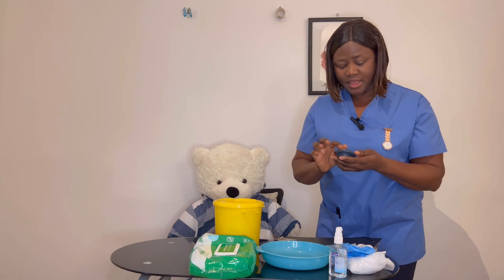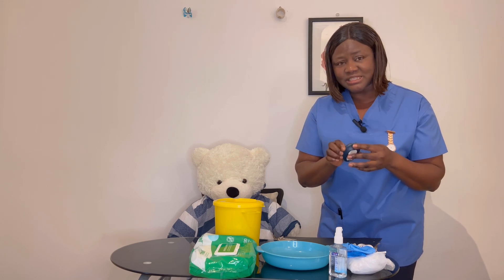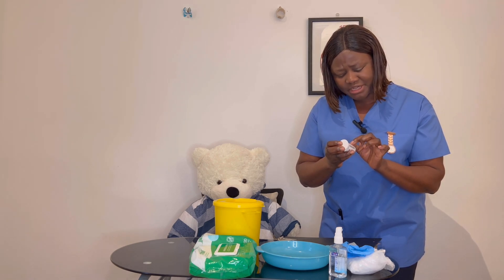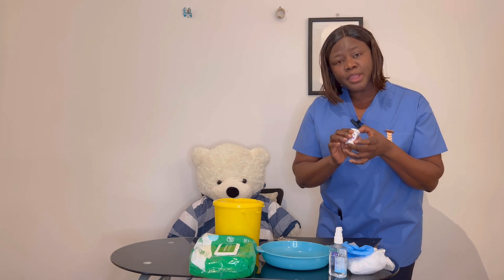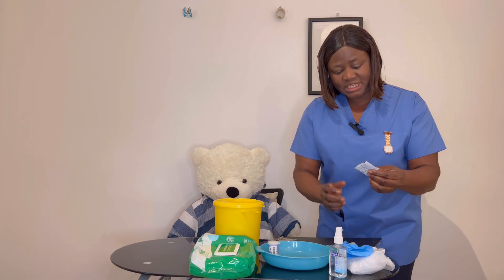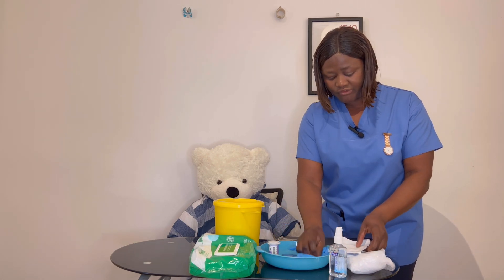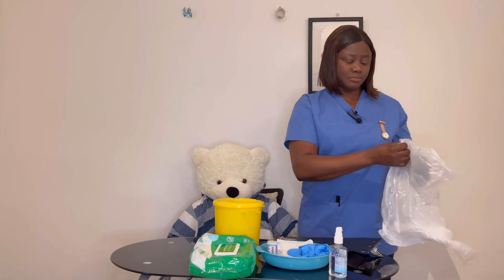I need my glucometer — confirmed with assessor it's been calibrated in line with hospital policy within 24 hours, valid and in date. I have my glucose strip — valid, expiry date 2024, stored in line with the manufacturer's guideline in an airtight container. I'll also take cleaning wipes in case James's hand is visibly soiled. I need a pair of gloves, a gauze piece — in date, not expired — and I'll put on my apron.